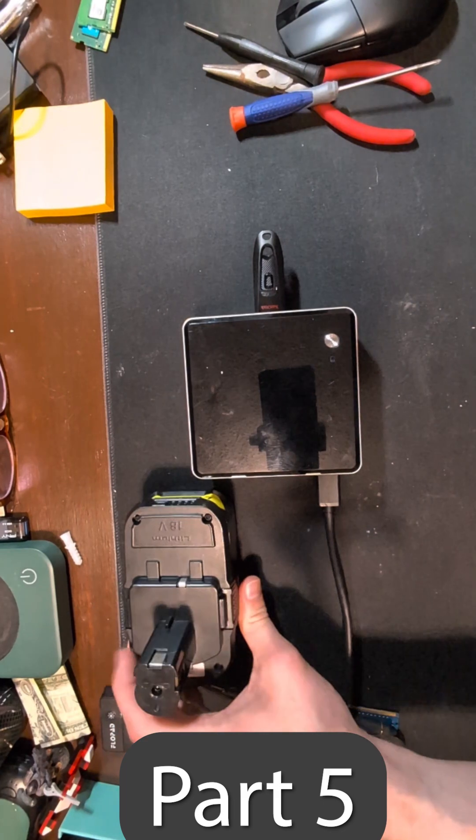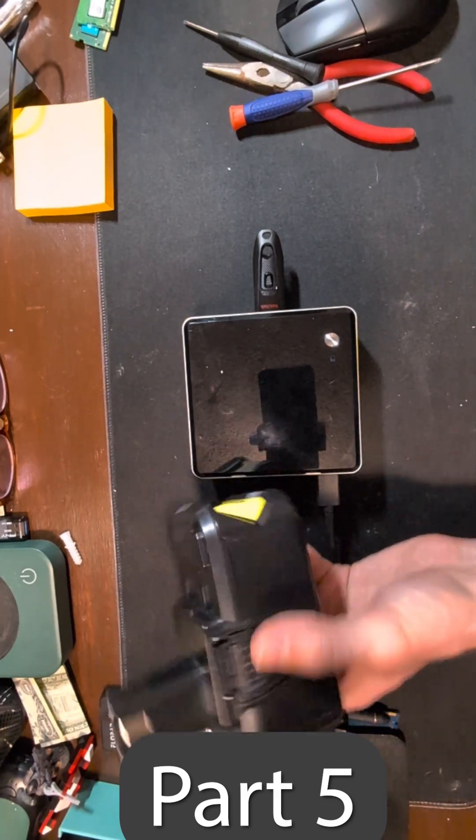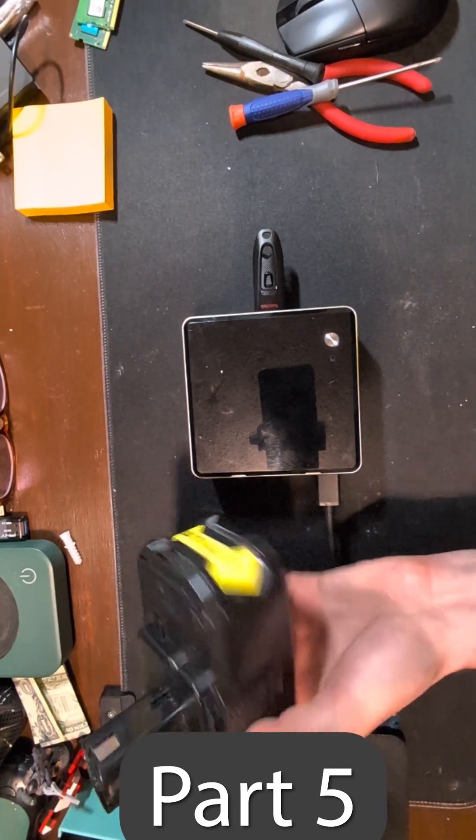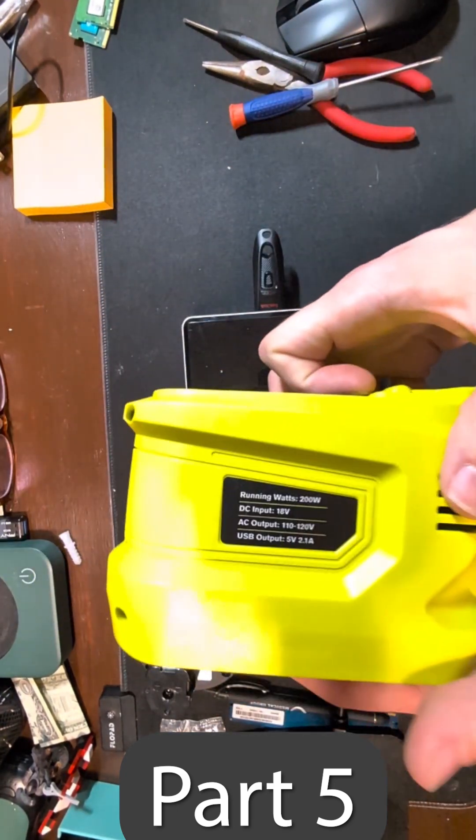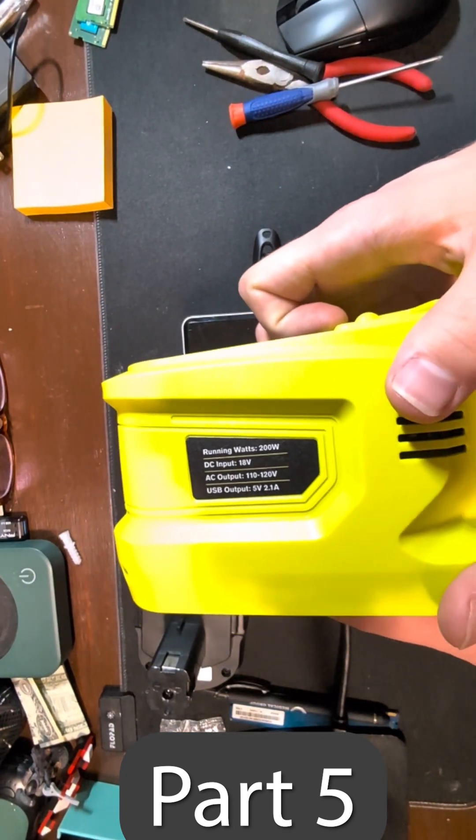I'm going to set our power dock right here. We're going to be using this Ryobi-style 18-volt battery — this is an 8 amp hour — and we're going to be using this dock right here as our inverter.